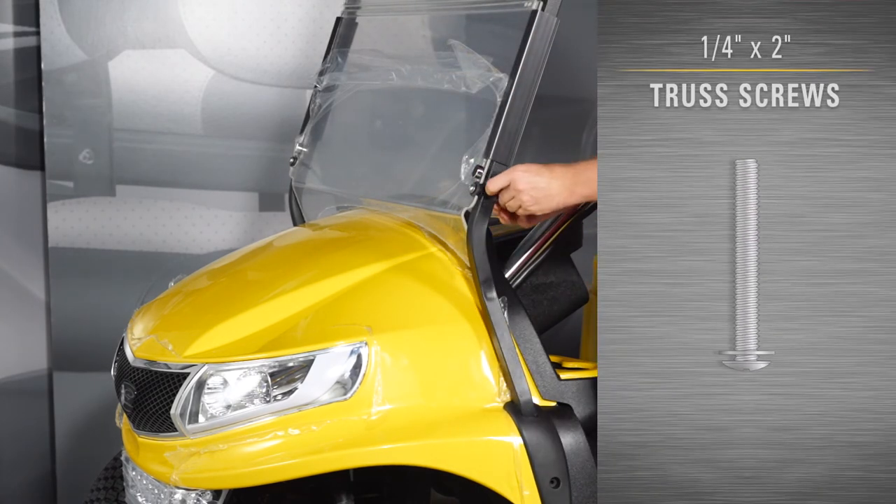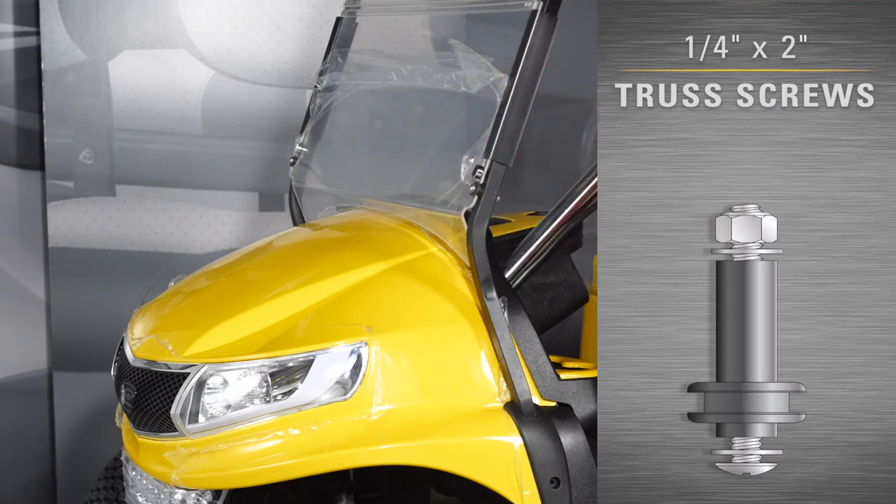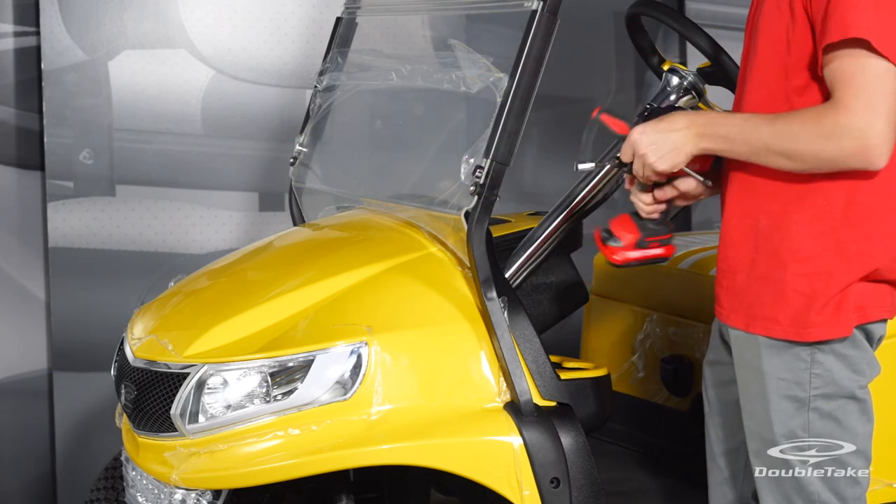Then, fasten the windshield to the frames with the provided quarter-inch by two-inch truss screw, washers, and nyloc nuts.